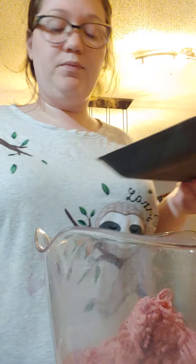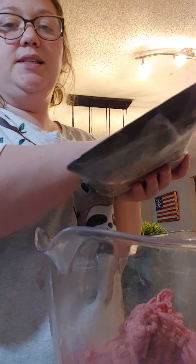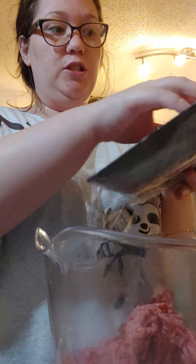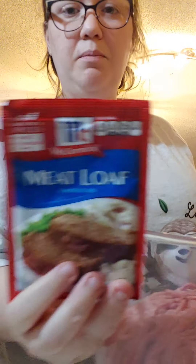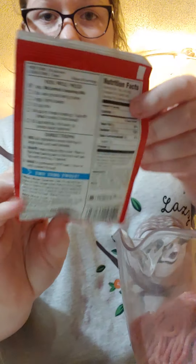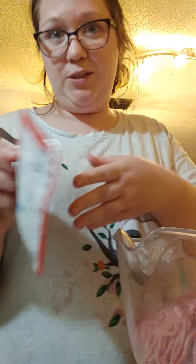I just grabbed some from the store. Put this in a large mixing bowl. And I'm going to use this packet of meatloaf seasoning. It's got the instructions on the back, but I'm still gonna follow along.